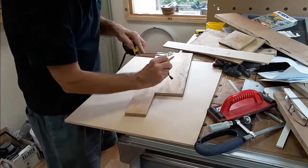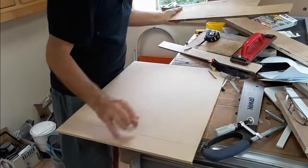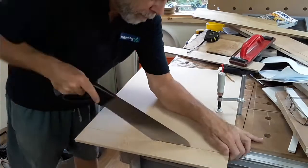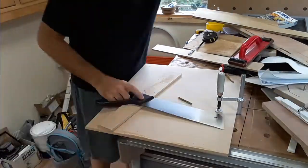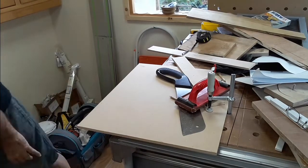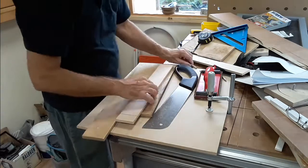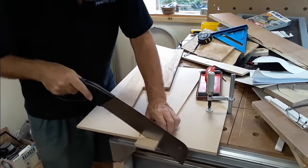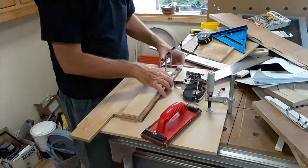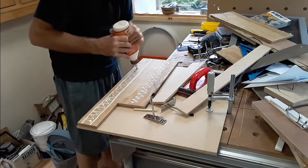Then some 9mm MDF was cut into strips to space out the slack wall brackets - they've got an offset on them which needs something just to push them away from the wall. And I nearly got brained by the MFT table on the way. The brackets were laid out roughly to get an idea of how many were going to fit, and then the patruses were glued up and the MDF was attached.